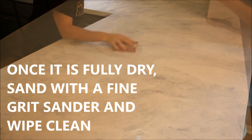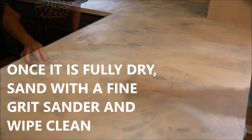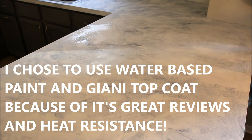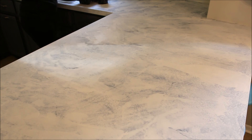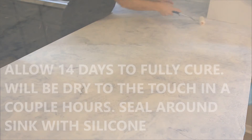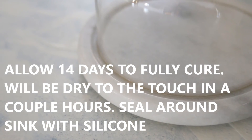I actually returned an oil-based paint that I was planning on using for this countertop and instead used the water-based paint I already had and the primer, and went with the Gianni top coat because of the awesome reviews I had read. It's an automotive grade top coat that is heat resistant, and if it scratches you just sand it down and re-coat. I'm really excited to see how these hold up.